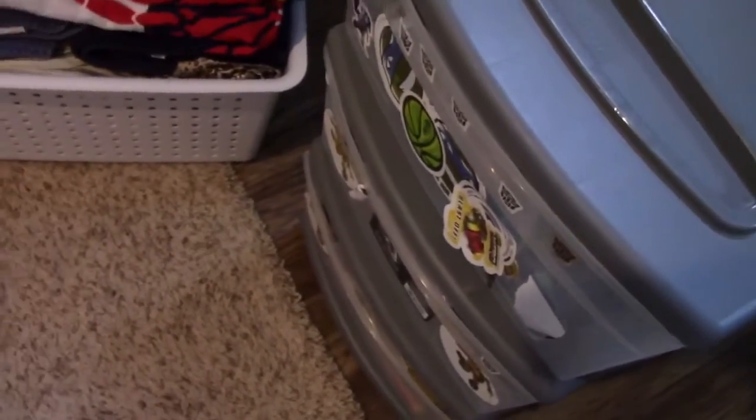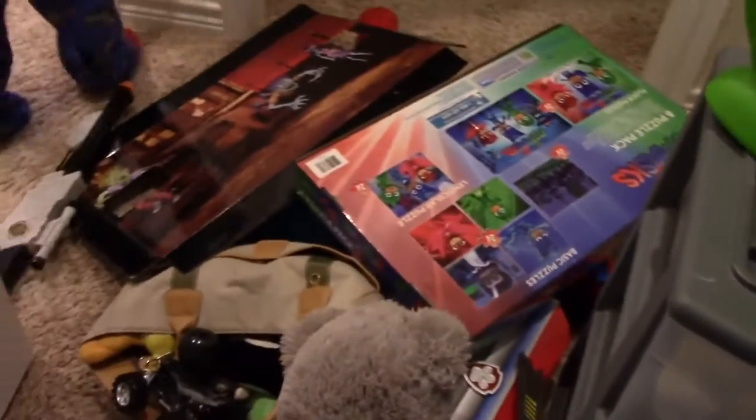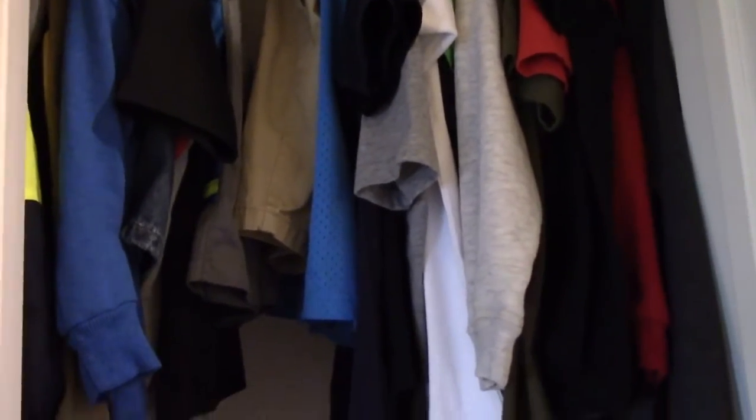We got all the bottom stuff out. As you can see, we have quite a mess here. What we did with this one before was we put all the cars in one and all the books in one, but just over time it's gotten disorganized. So I think what we're going to do first is move the clothes — we need to get all this stuff out and move the clothes down.